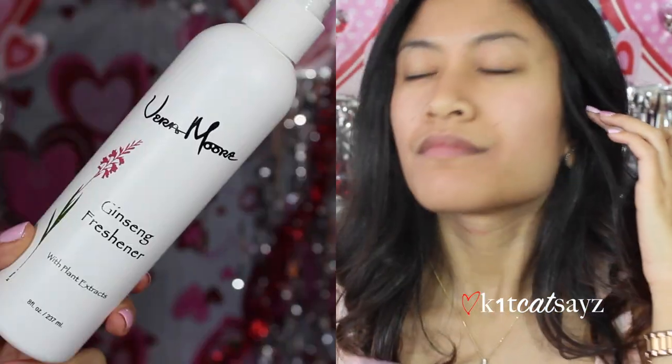I figured it would be a perfect look for Valentine's Day. The best part is that I used two of my favorite palettes that I recently got — the That's Heart palette and the It's Judy Time palette. So if you're interested in how I created this look, just keep watching! First, I'm starting off with my favorite toner by Veramore Cosmetics, which will restore the proper moisture level to my face.